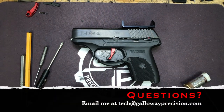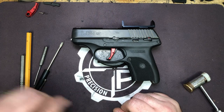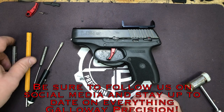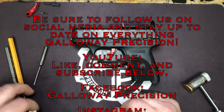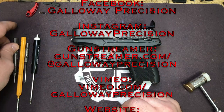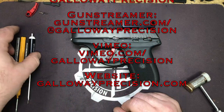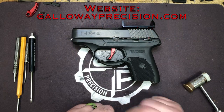That's it guys — we've installed the IGUS in the LC9S, EC9S series pistols, making for a much better trigger pull. If you have any questions, feel free to email me at tech — that's TangoEchoCharlieHotel at GallowayPrecision.com. Be sure to follow us on YouTube, Facebook, Instagram, GunStreamer, and Video. Like, comment, and subscribe. As always, be safe, be accurate, and God bless.